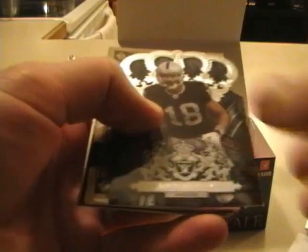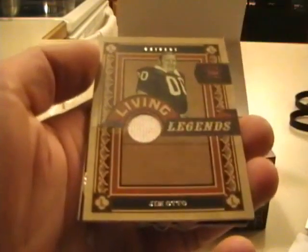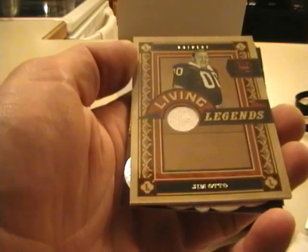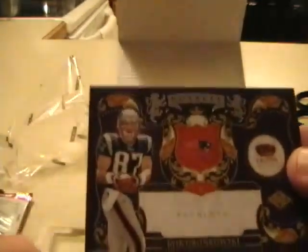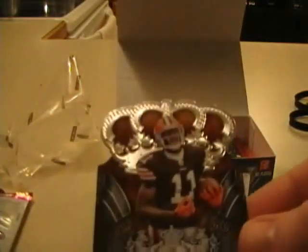Third pack: Lewis Murphy. We have a Jim Otto Living Legends jersey — see the white jersey piece there? You can see it's kind of yellowish. That's what happens to those sweater-type, material-type jerseys that they used to have. That is numbered out of 299. Major Wright Base. Rob Gronkowski, who had like three touchdown receptions last night — that is not numbered. Devery Henderson insert, not numbered, and Mohamed Massaquai Base.